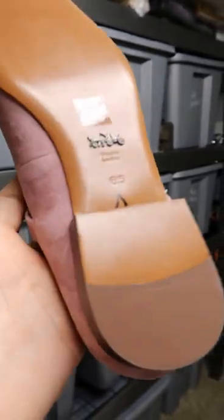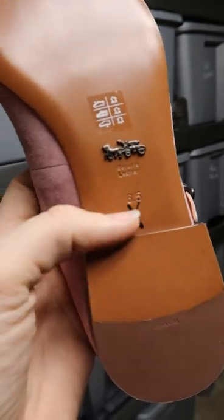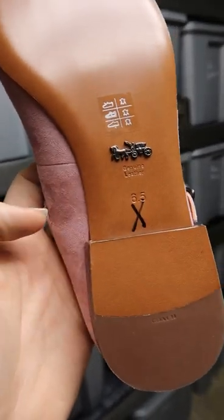Occasionally I come up against Sharpie on a shoe that I just cannot get off. These Coach leather bottoms are no match for that Sharpie and it will stay on there. All you will do is smudge it.